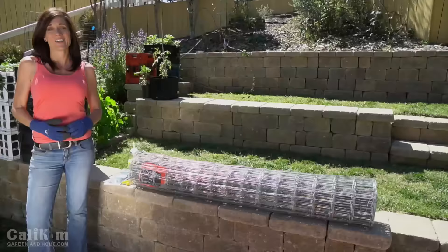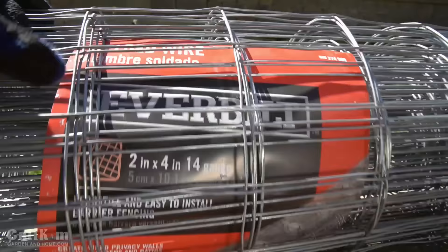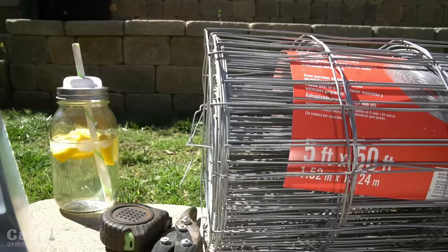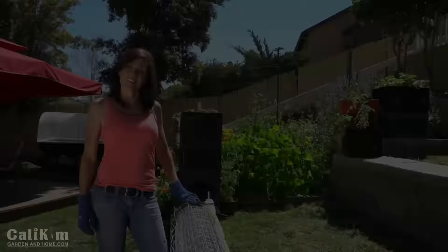We're only going to use four supplies to make our tomato cages. First, a roll of welded wire fencing — two-inch by four-inch squares, 14-gauge wire, five feet tall. A 50-foot roll should make about 10 to 12 tomato cages, and you can split it with a friend to save even more money. We also need seven-inch cable ties, a pair of tin snips, and a measuring tape.